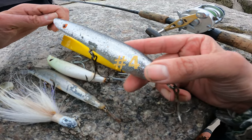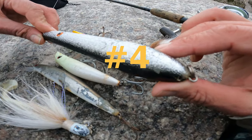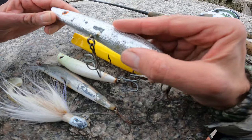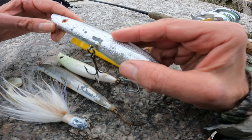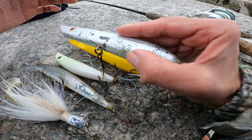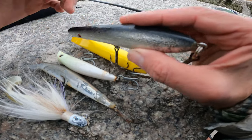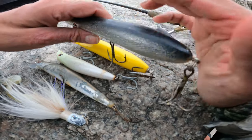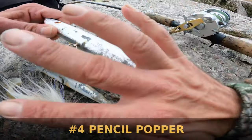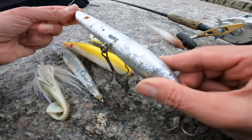Number 4 for fall striped bass surf fishing lures — I'm going to go with the Pencil Popper. I've worked the Pencil Popper a bit more this season than other seasons, and I think I caught most of my bluefish and stray striped bass on it. I'll throw it when the fish are inactive just to have some fun, and also when those fish are going nuts on top during a fast active bite. Coming in at number 4, the Pencil Popper.